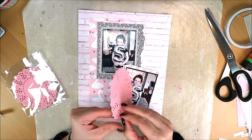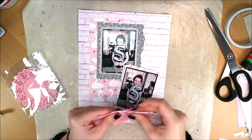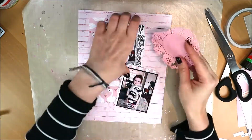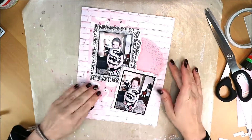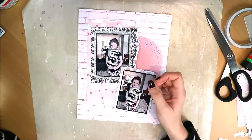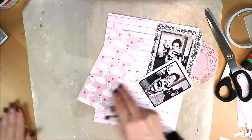And this doily — I'm going to add it here. They are very thin and delicate. I'm not being very careful with it, because I know I'm going to place a lot under the photos anyway. So I think it'll be fine mostly underneath the photos.